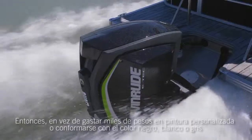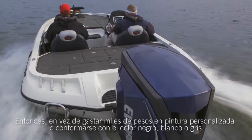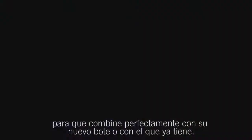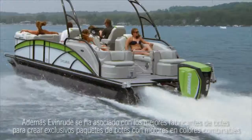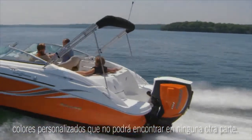Making it extremely simple to color match engine and boat. So instead of paying thousands for an expensive custom paint job or settling for black, white, or gray, you now have the choice to quickly personalize your Evinrude E-Tec G2 engine to perfectly match your new or existing boat. Plus, Evinrude is partnered with boat manufacturers to create exclusive color-matched boat and engine packages with custom colors you can't get anywhere else.